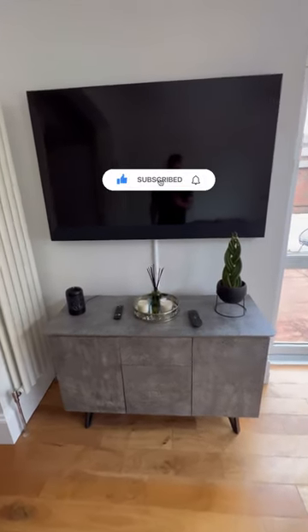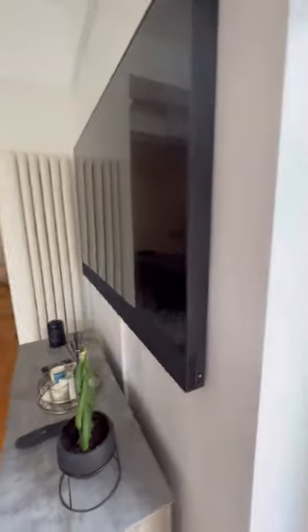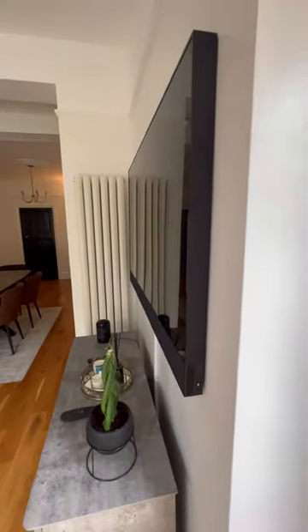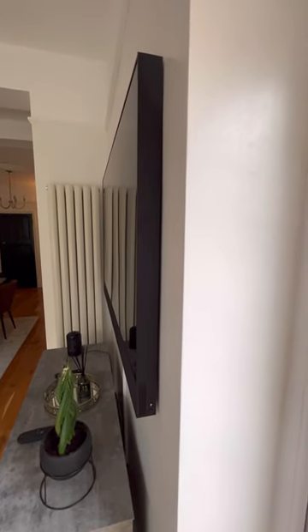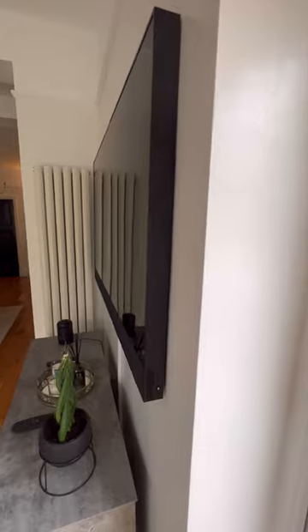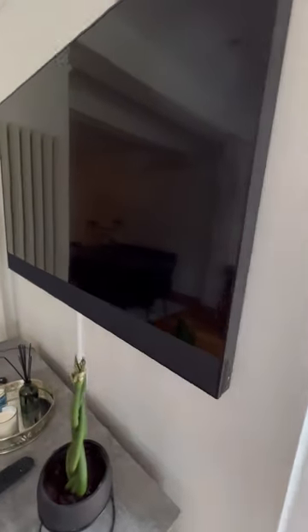Hi guys, Aja here — just a quick video on how Sky Glass has done it really well. I bought a Sky Glass TV and as you can see it's nice and flat to the wall, and that comes with the bracket that comes with it. So you get a bracket and a stand.